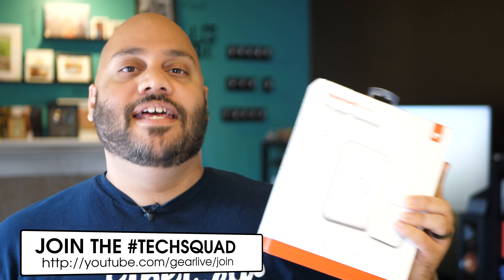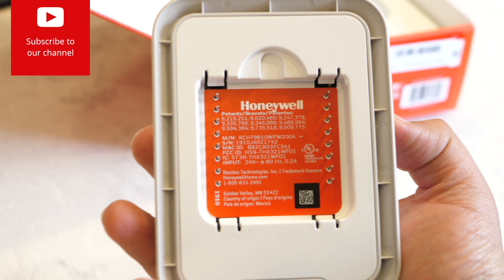Through the use of smart room sensors, the T9 smart thermostat provides whole home coverage that keeps the temperature comfortable no matter where you are in your home. In this video I give you a look at the Honeywell Home T9 to help you determine if this is the thermostat for you.